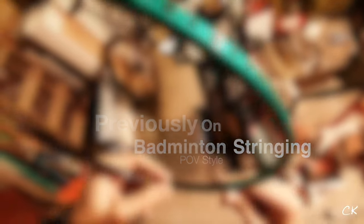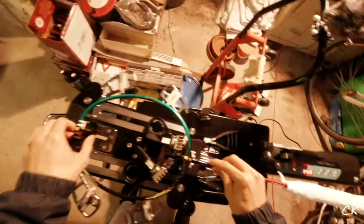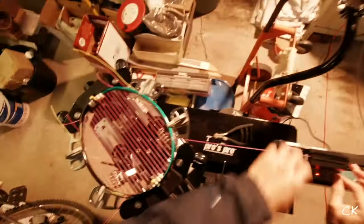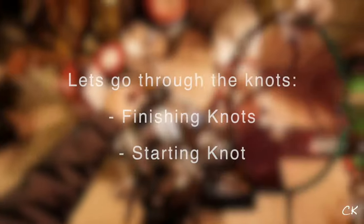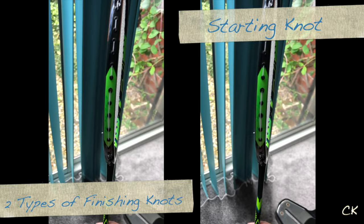To start with, I go through all the grommet checks before mounting it onto my machine and threading them across, pre-weaving one ahead. Now that we're done with the racket, we are releasing it — I release it from the eight, ten, and twelve position first.